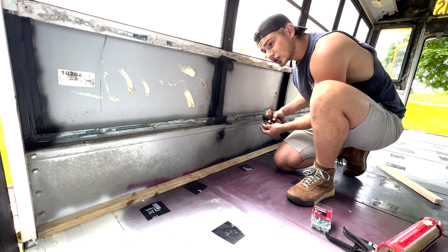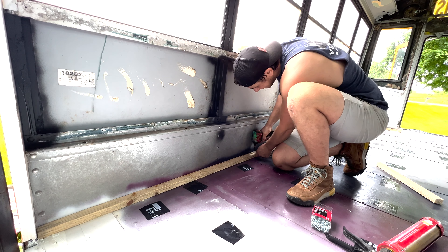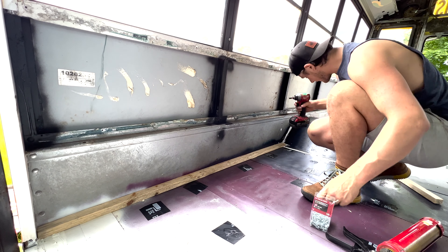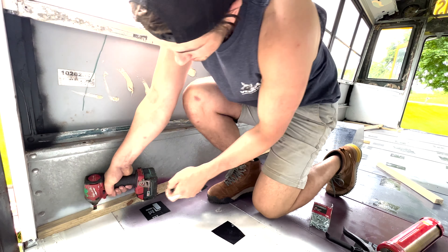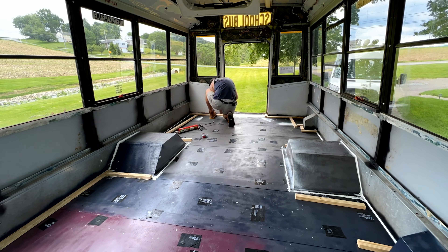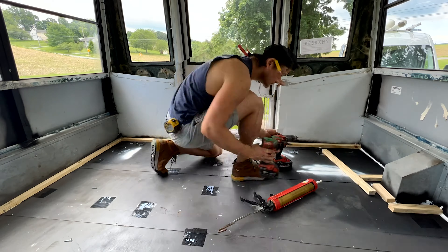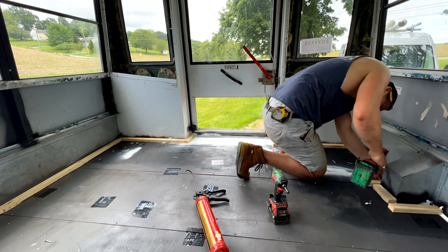Here's how the first one gets done. Run a big bead of glue right down the middle of your one-by strip, flip it over, put it in place, and start screwing it down. I'm using inch-and-a-half self-tapping stainless screws so they don't rust. Self-tapping means the screw taps itself into metal. We're only screwing onto the cross-plates because that's where the most support is — and it is in there solid.